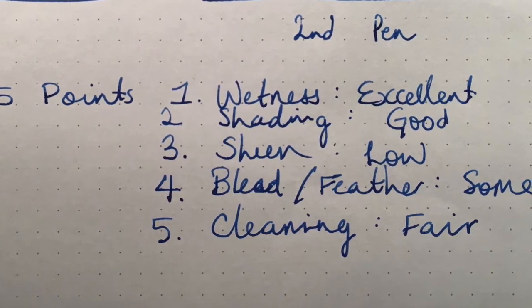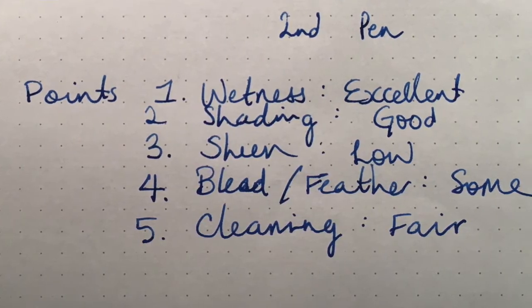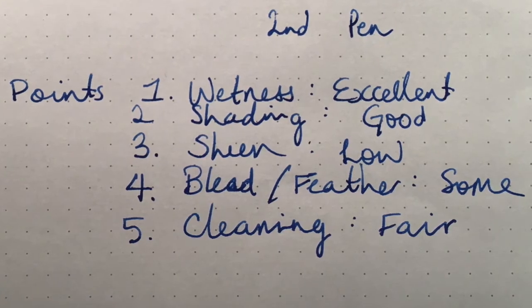Shading is good when it's there. Because it is a highly saturated ink, you do struggle sometimes to get shading out of it. Sheen is very low.